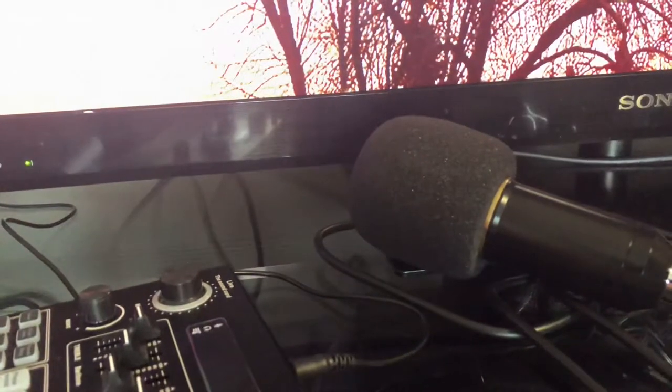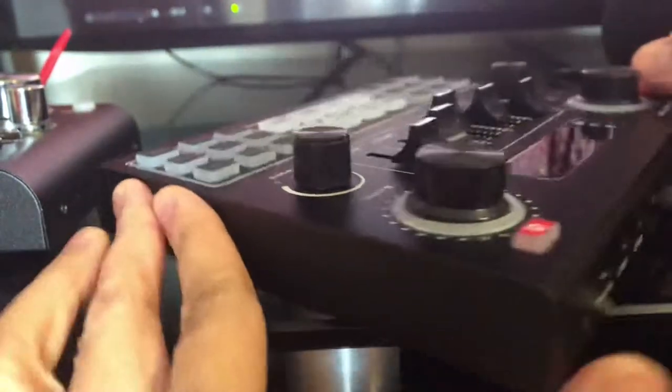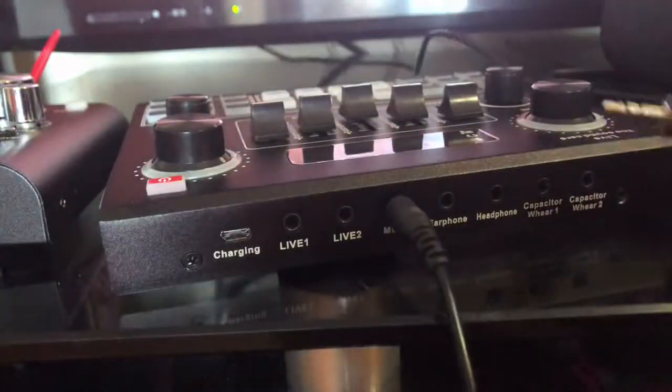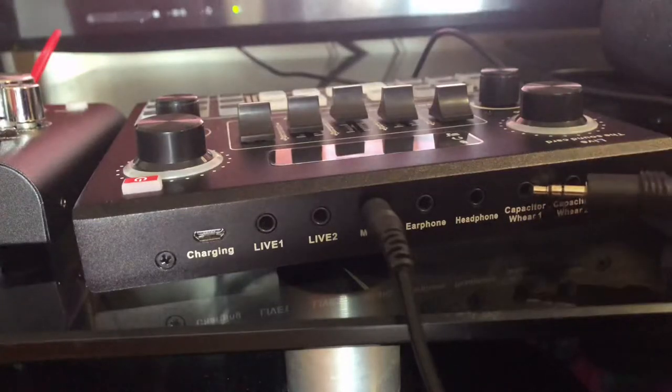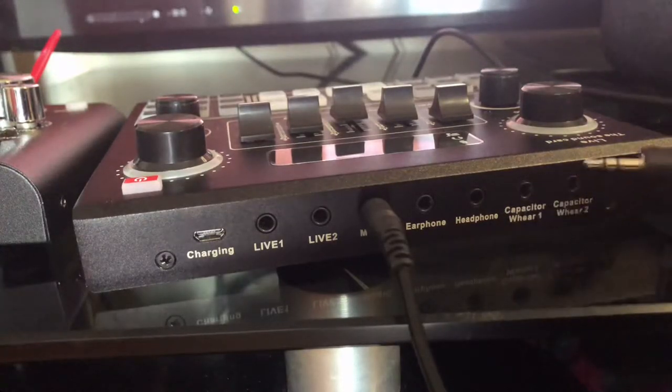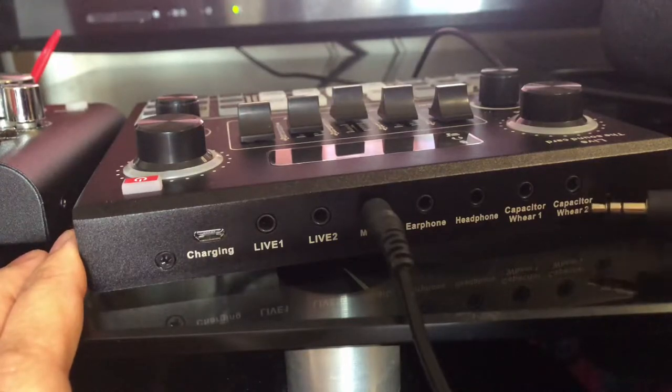Let's not forget to connect our condenser microphone. We're going to connect it to the sound card — if your port is like this, you can plug it in on either channel. Let's plug it in under number two.